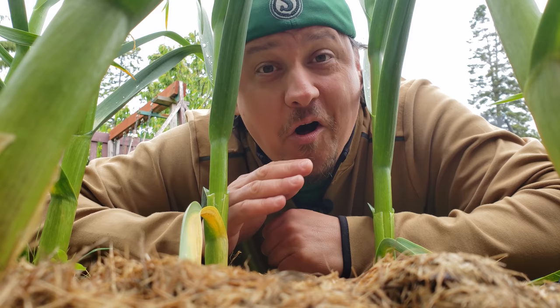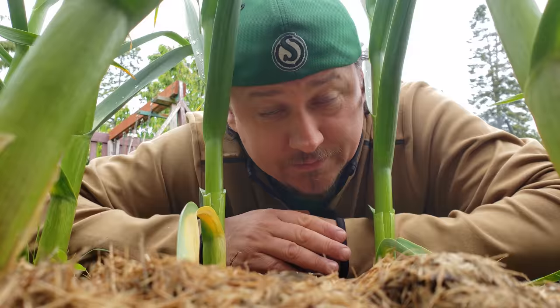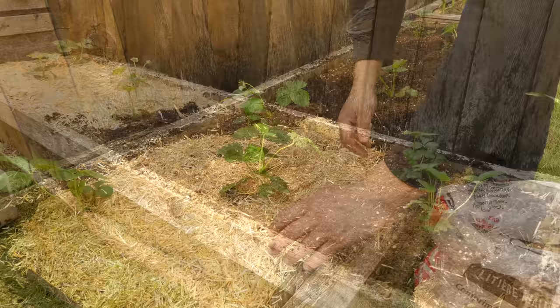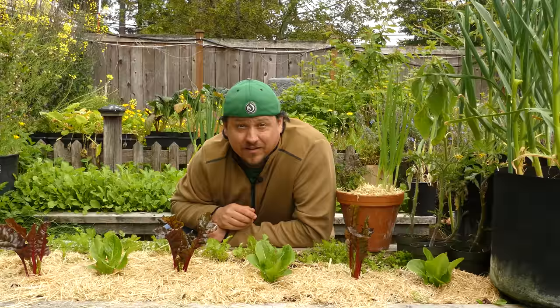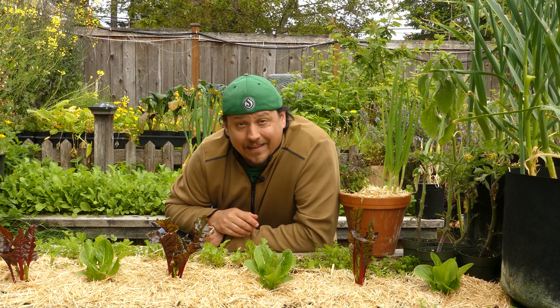I'm 1000% convinced that a garden can only perform at its peak potential when its bare soil is mulched. So today we'll talk about why you need to mulch your garden, how and how much to mulch, and we'll look at all the various products that you can use to protect your garden's most important resource. Today's episode is a biggie, but that's only because it's so vital to what we're trying to accomplish in our backyard gardens. So pull up a chair, grab a beverage, and let's talk some mulching.